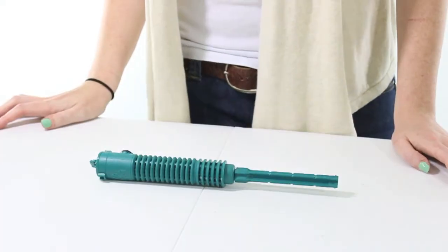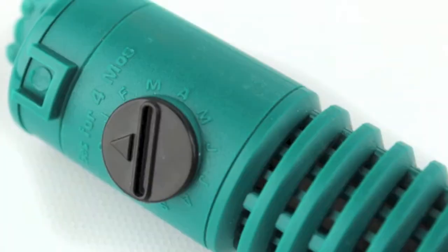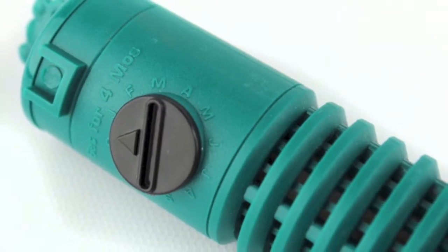What's up guys, I'm Brenny with VMInnovations and today I'm here to show you the Spa Frog Mineral Spa Sanitizer Stick. This Spa Frog Sanitizer Stick fits in most suction side or pressure side filters and it can handle up to a 600 gallon spa.